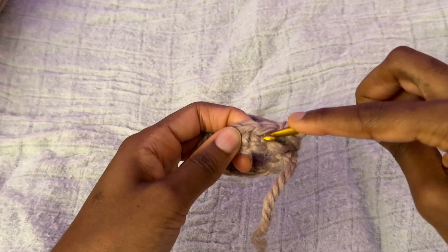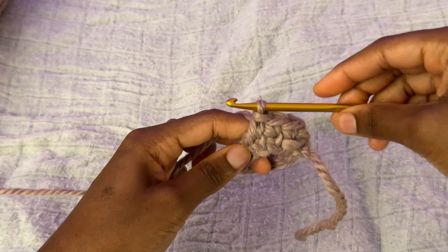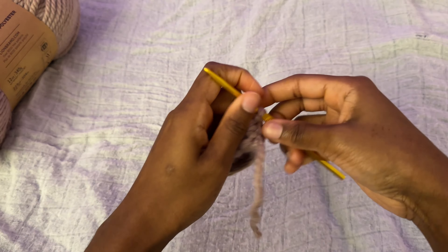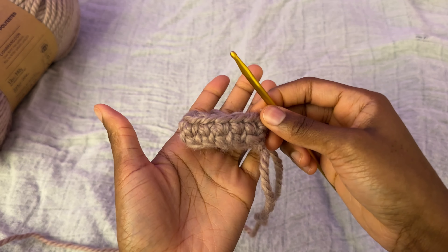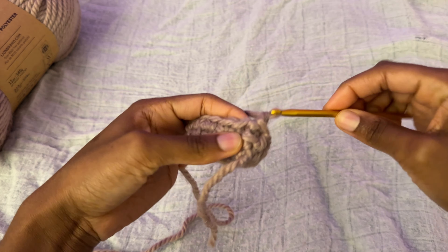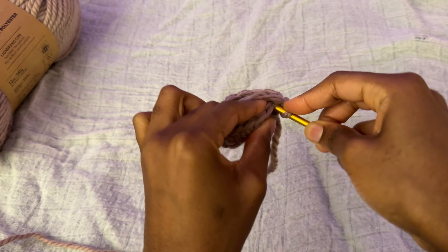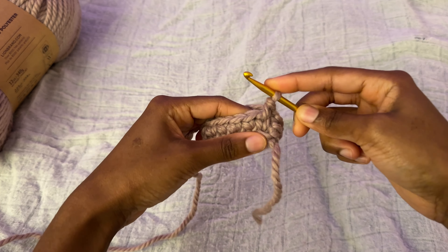Right in the middle, right there, we're going to do this. You can see that effect is kind of looking like a knit. So I've completed the first row. We're going to do that one chain and then go in the middle again and make our single crochet stitches.